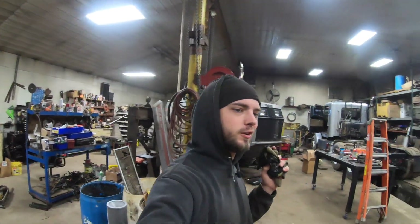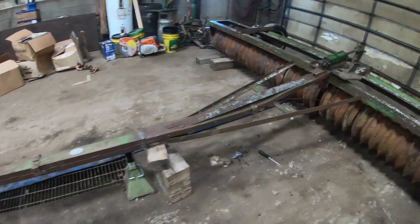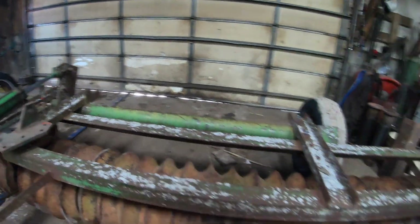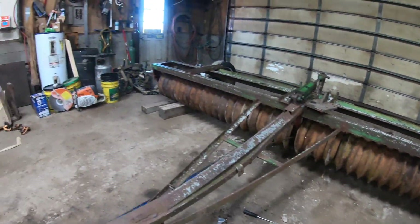Good morning everybody. We're back at it for another day. We're going on this thing right now. Jeremy welded this tongue on yesterday and we're going to have the tongue welded on — we're going to build a new tongue for it later. But as you can see, it's a couple inches off the ground where it'd be a nice height for it to roll down the road.